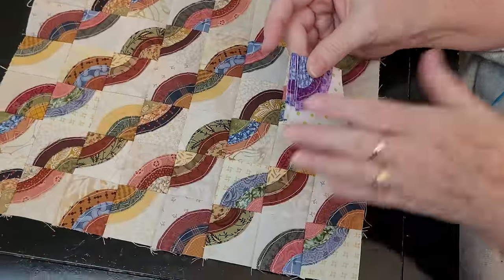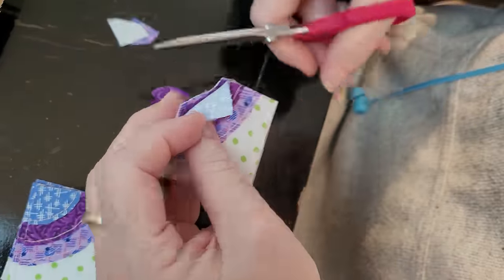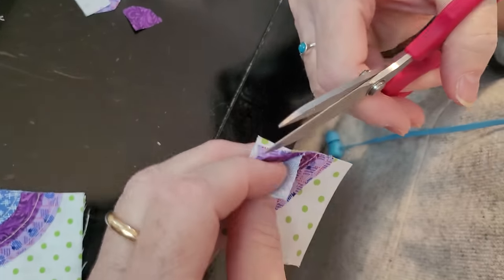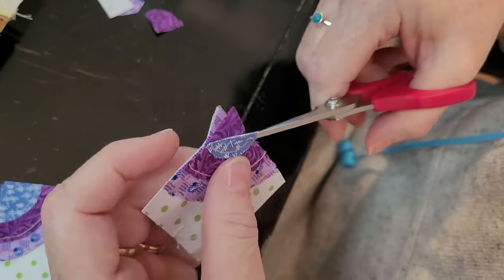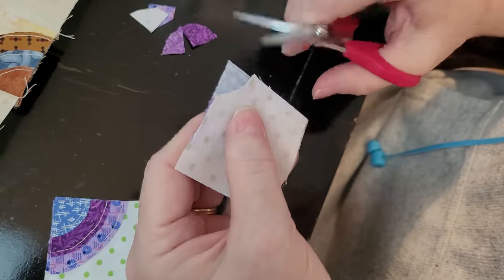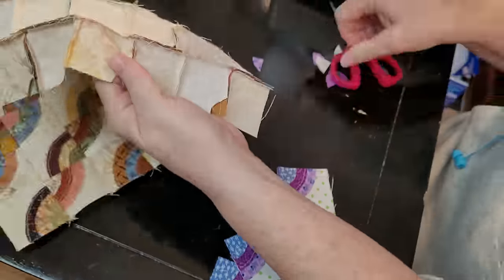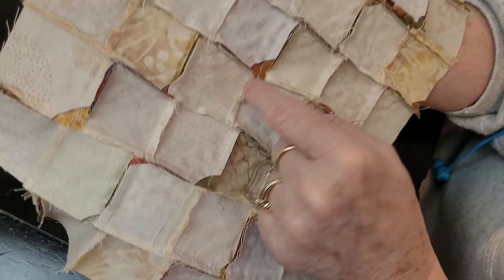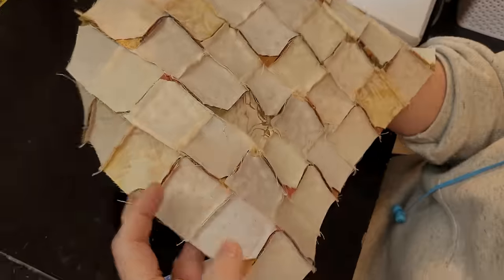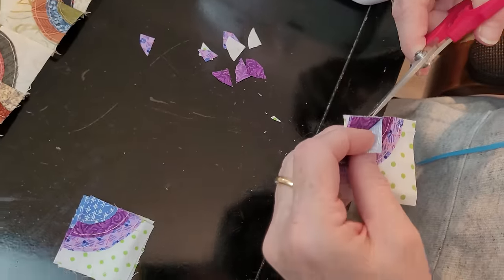Cut these in quarters, stack them with their friends, and put them in your project bin. Then there's a little trick: cut behind the front part of the circle. We do this so there will be less bulk in the seams, because there will be four fabric pieces at the junction. I trim them at different sizes — I don't like them all the same size — and it helps the block press better and lay flatter.